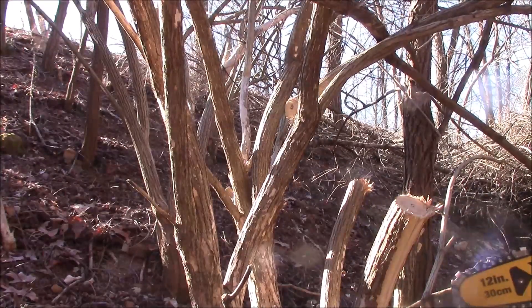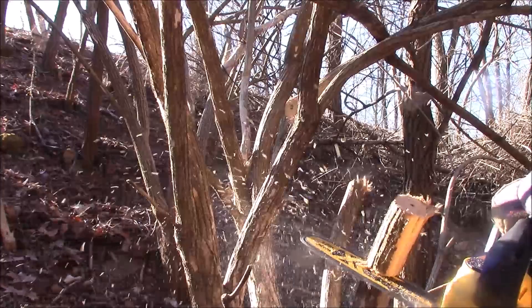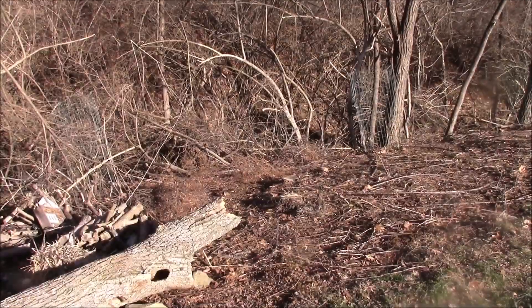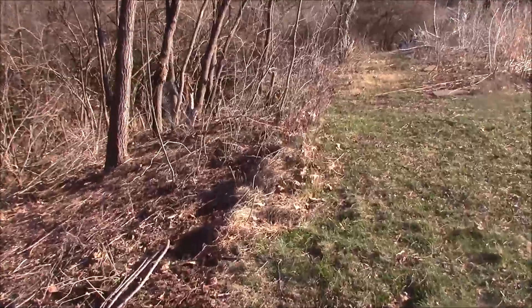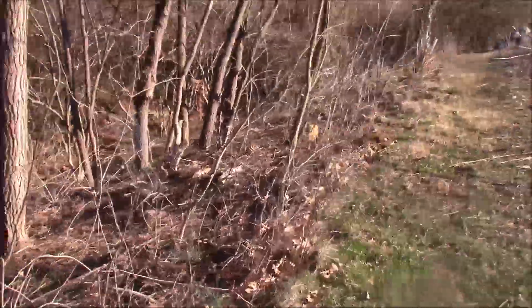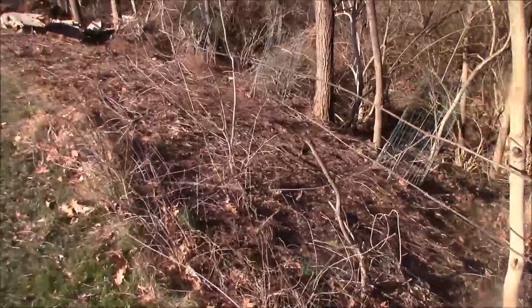This is a light-duty chainsaw for the occasional user — this is not for someone who is going to heat their house. You can see the progress I've made; this was shot in early February and I basically cleared the first row of all this stuff about 15 feet back. There's just a ton of brush that goes away with this stuff, and I'm very happy with it.